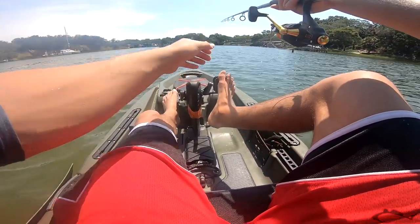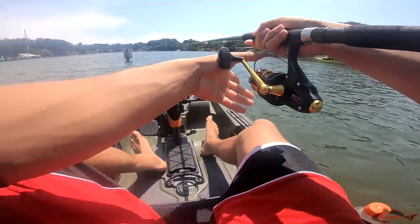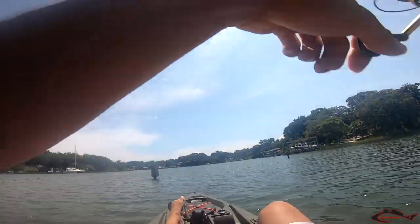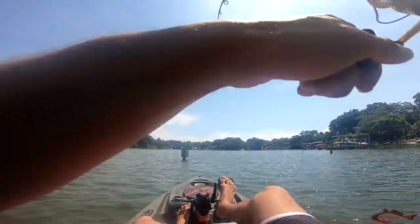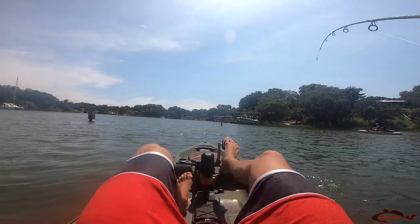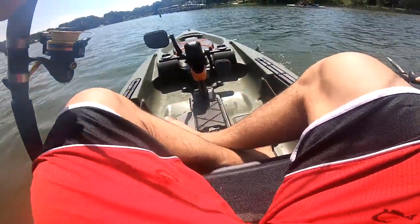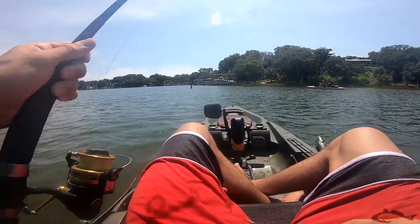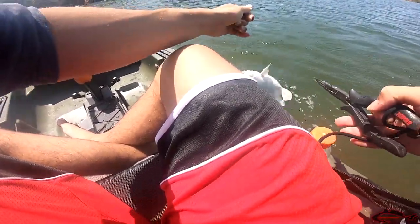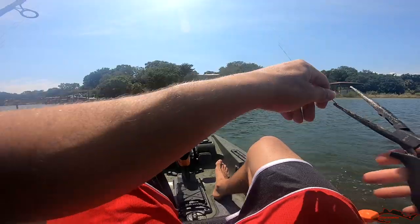Bite - come on, take it. Got him! This feels like a catfish. Oh my god, it is. But I had a live LY on - that could have been it. Alright guys, first fish for me is this frickin hardhead catfish. Hey, at least I caught something though - I got the skunk out of the boat.